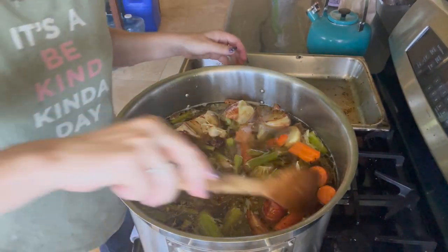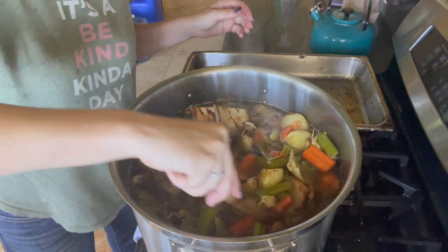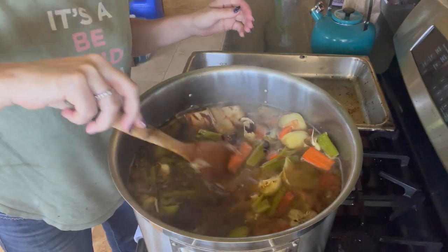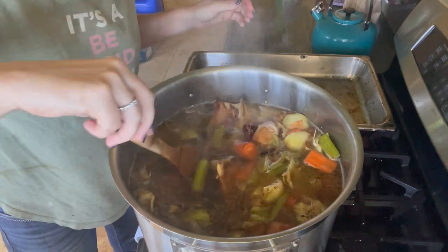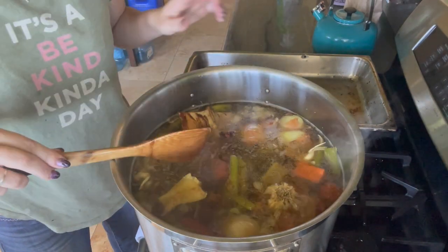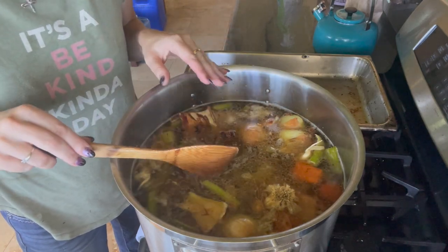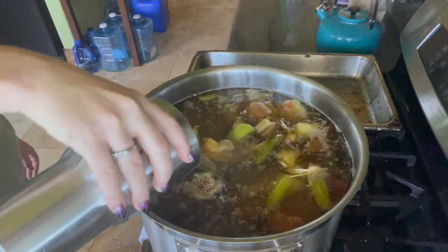With all of our bones and vegetables added, this is what it's looking like right now — looks pretty amazing. I'm very excited. I'm going to go ahead and put a little bit more water in here and just let it simmer. I'm going to leave this and let it go, give it a stir once in a while, and just let all of those flavors come together inside of this one pot.